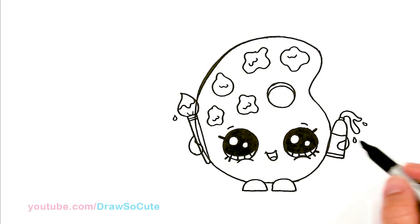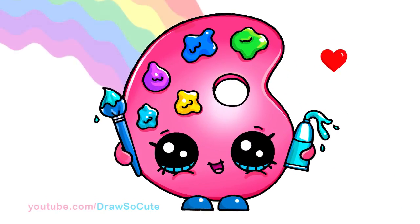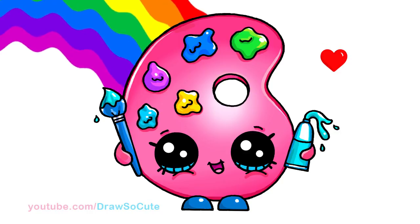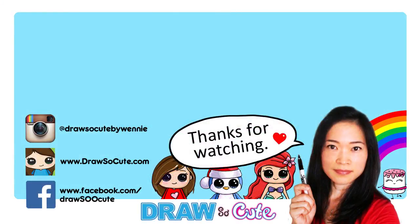I think that's pretty much it for this little paint palette inspired by Shopkins. Thanks so much for watching. If you loved it, please give me a thumbs up and share it, and remember to subscribe so you won't miss any new Draw So Cute videos. See you later.